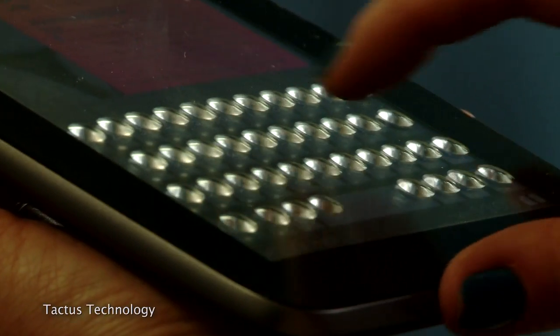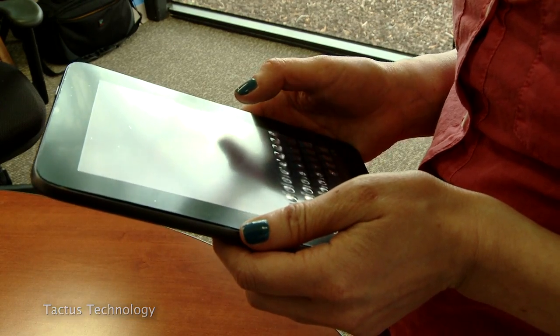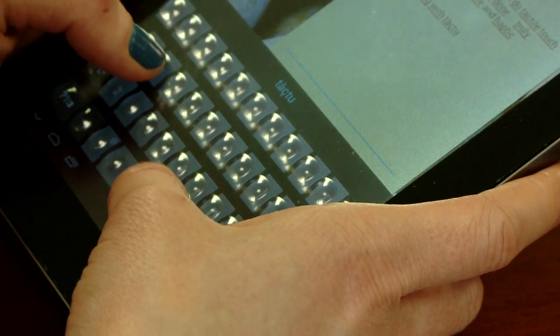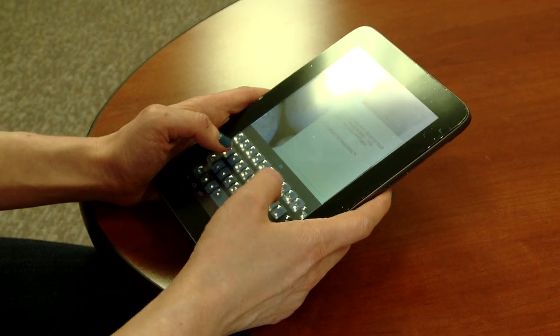It feels really cool — watching and feeling the buttons recede back into the display is very interesting. It really has to be experienced to believe that you can create something physical out of the screen. These buttons are about a millimeter tall — something real and physical, so it starts to feel like a real keyboard. This is still a prototype, but it shows what Tactus can do in terms of creating this next-generation user interface.